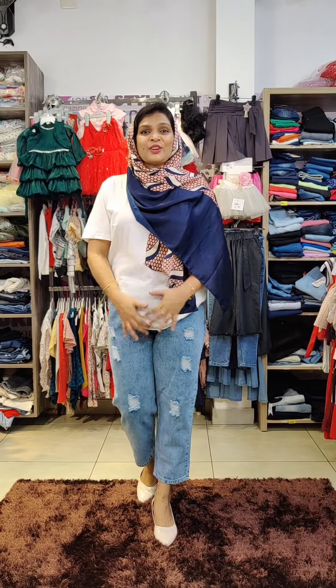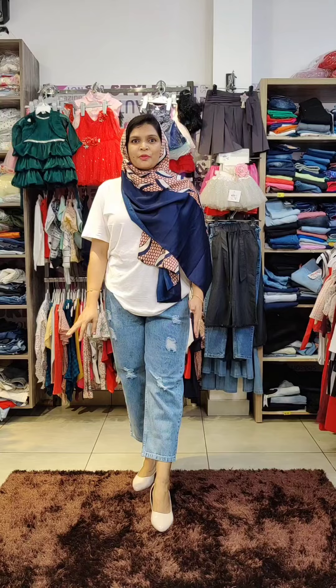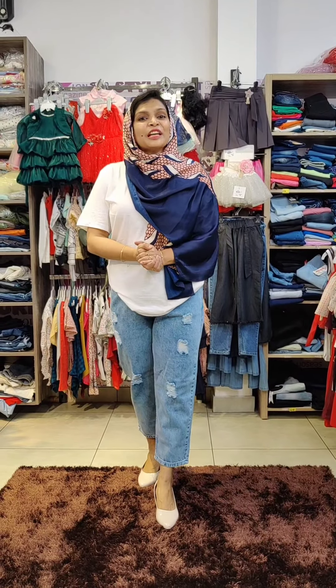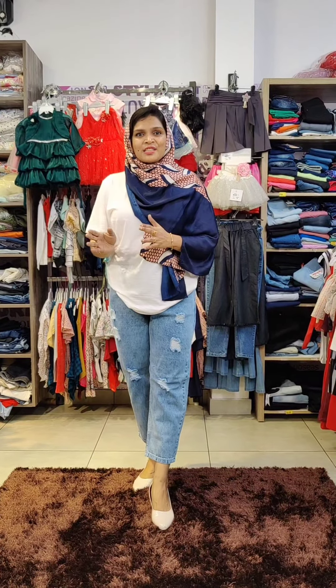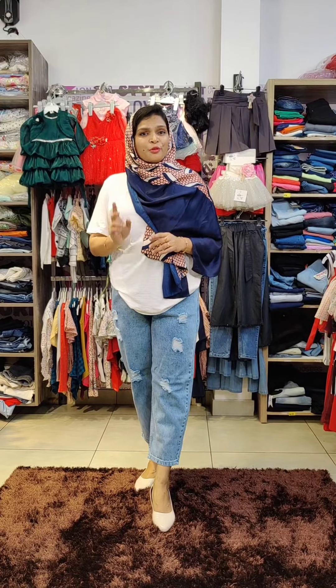Bottom collections are straight jeans — straight cut in the jeans type and loose fit type. We have different sizes and different patterns. We have sizes 28 to 40.